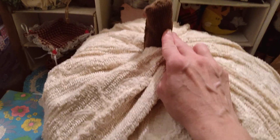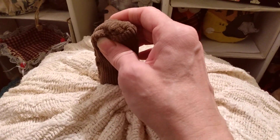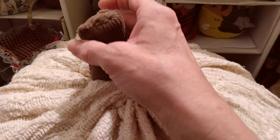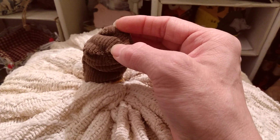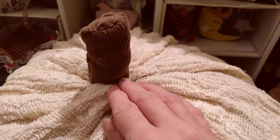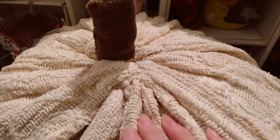The stem is made from corduroy, and I measured that to be 4½ inches wide by 4½ inches long. Then I rolled it up, sewing the end, and put polyfill in the stem. On the top of it, I took a piece of scrap corduroy, pushed it down in, and then sewed all the way around. And that's all you have to do for the stem — that's the easy part.